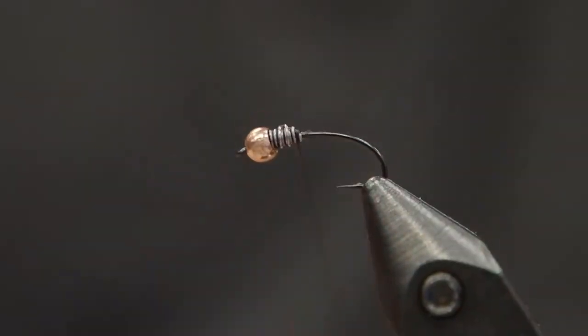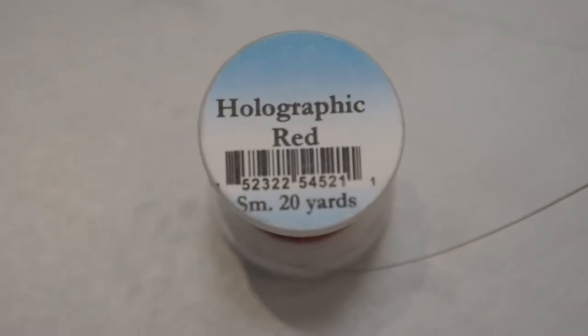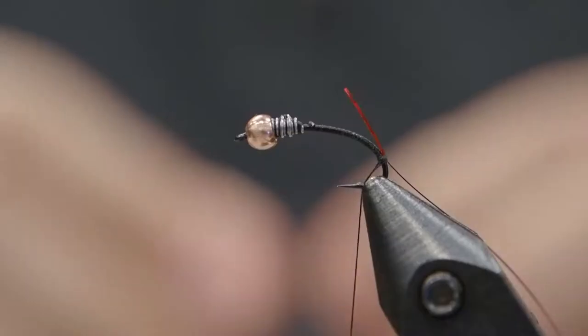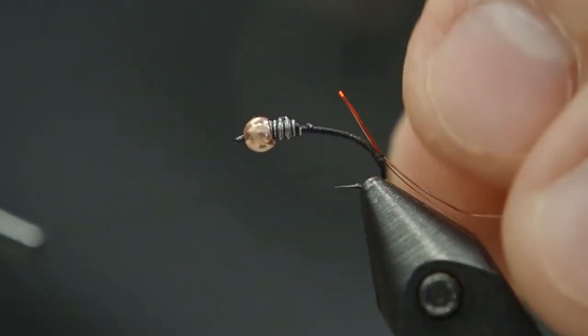Wrap your thread down to well past the bend of that hook there. Now we're going to tie in a red hollow tinsel, very thin. We're also going to tie in a section of copper wire — tie them together just with a few wraps. You don't want to build up a lot of bulk here at the bottom, so we're going to be really careful with that and secure them against the body.